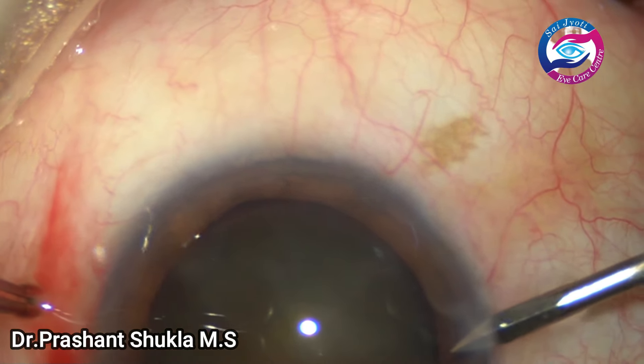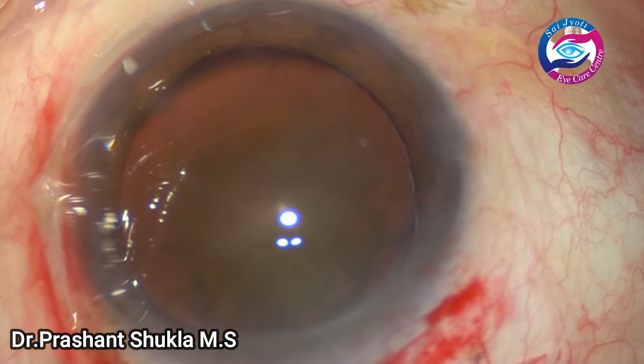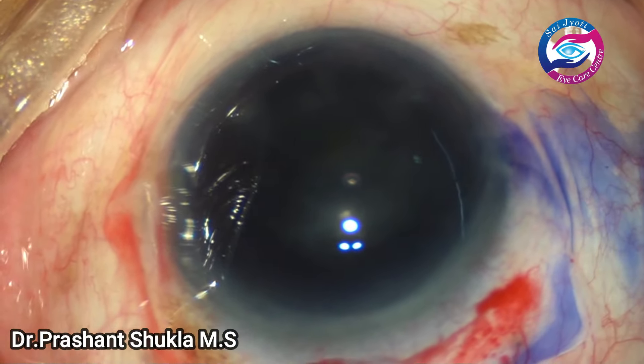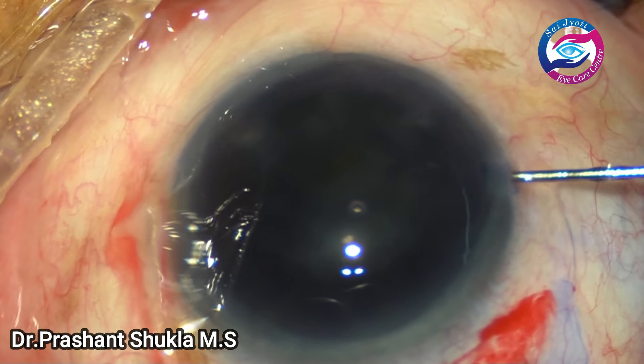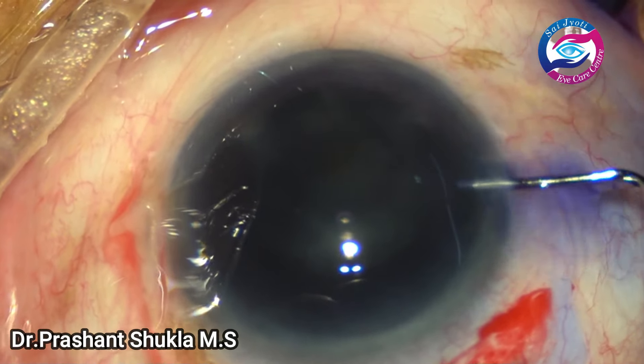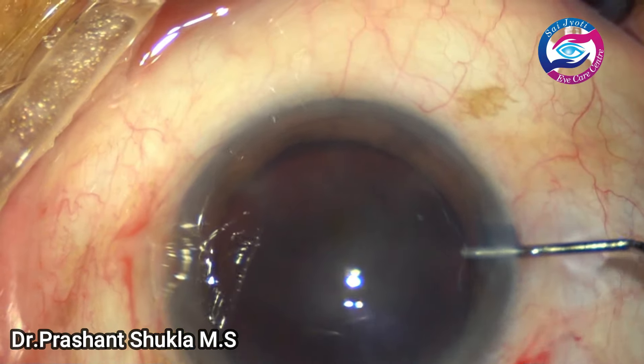I have planned to do a manual small incision cataract surgery in this case. By this time one side port has been made, trypan blue dye has been instilled into the anterior chamber, and now is the time to remove the dye from the AC. The anterior capsule has been stained by now.